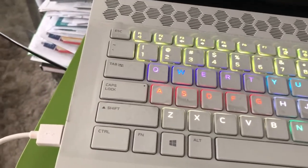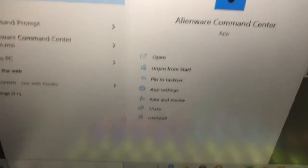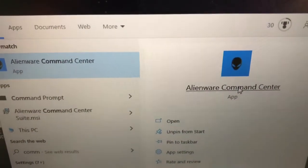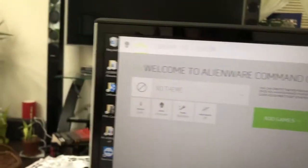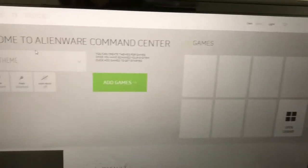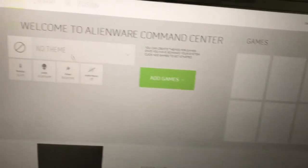Just go to the search bar at the bottom left and type 'com', then Alienware Command Center will appear. Click on that. It's not always easy to find, but that's how you get there.